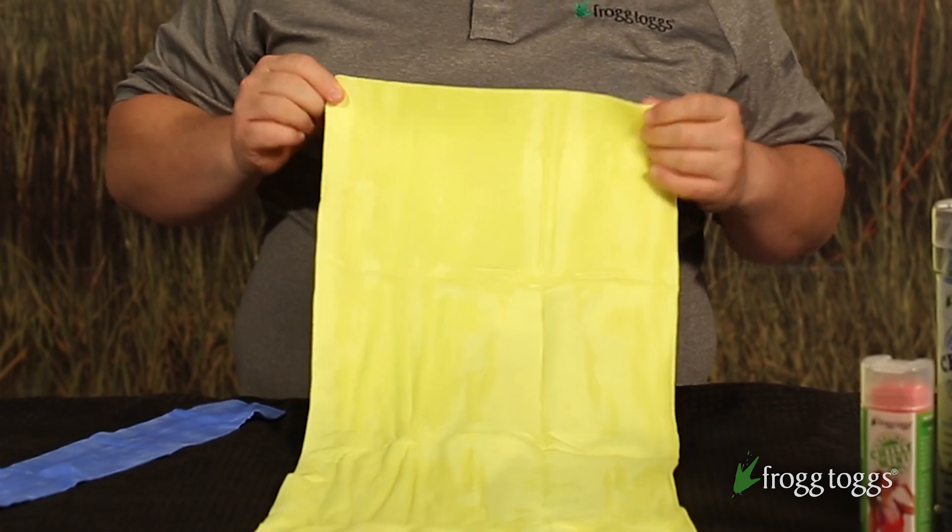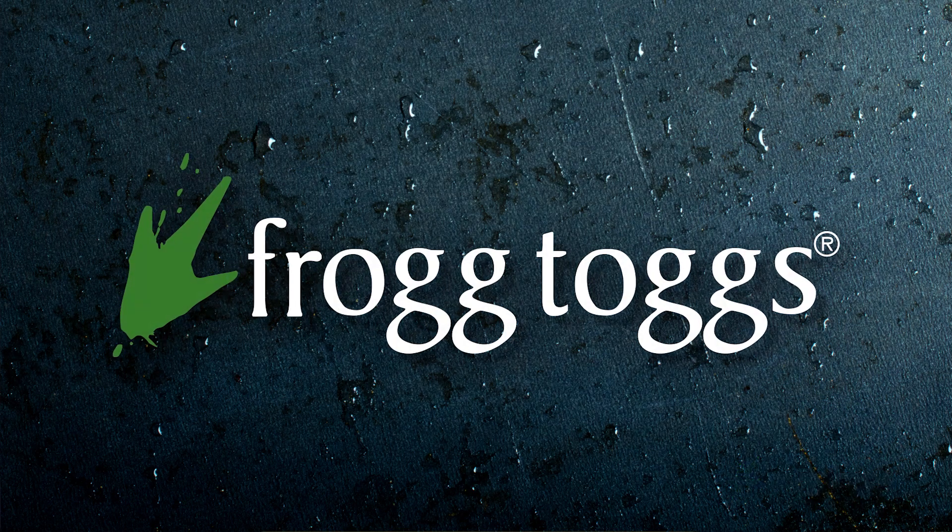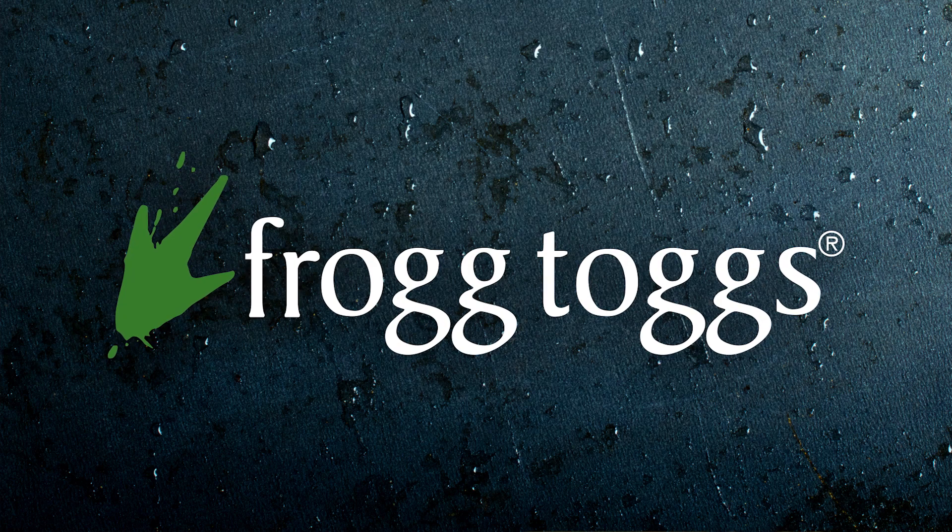Any outdoor or indoor activity where you're going to encounter heat and stress, a personal cooling towel is the way to go. Get one from Frogtogs today.